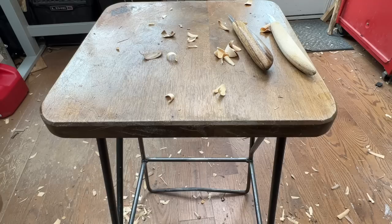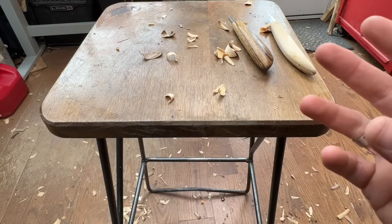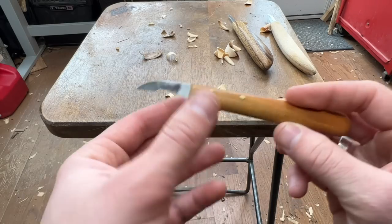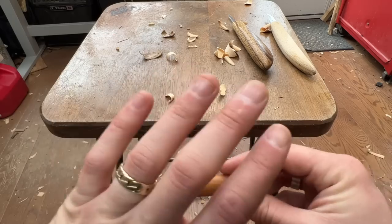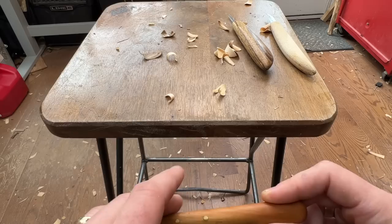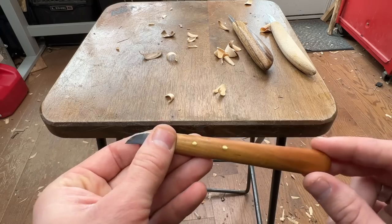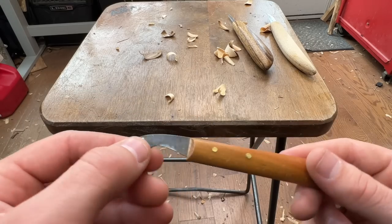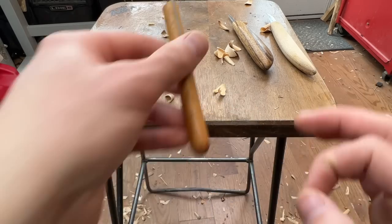Moving on, we've got the European category. I don't have an example of Stubai, but Stubai and the Swiss-made and German-made Two Cherries — these are all categories I'll represent with this Two Cherries knife, and they're excellent knives. This whole category I'm covering is particularly knives for whittling. These European countries — Austria, Swiss-made, German Two Cherries — are great companies, can't go wrong, good steel, definitely worth checking out.